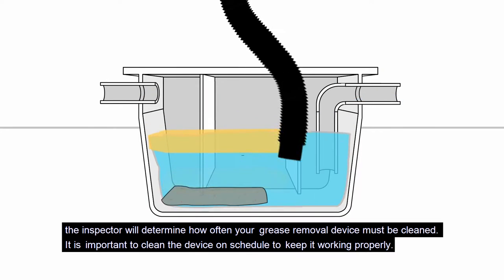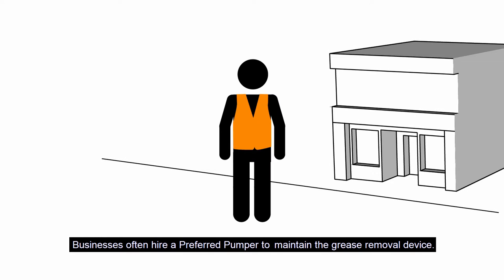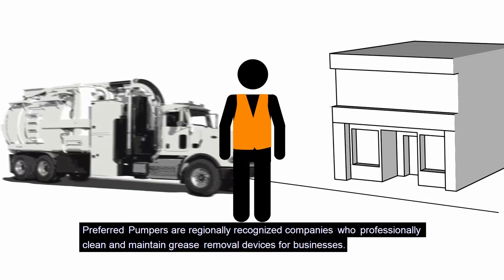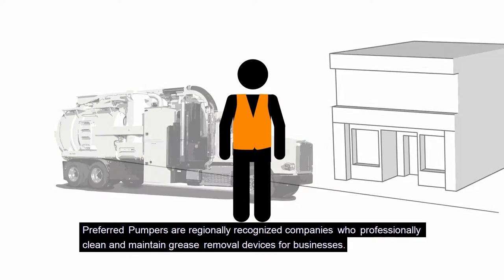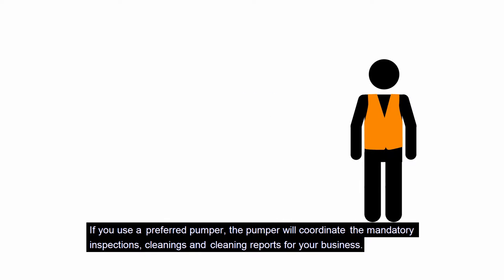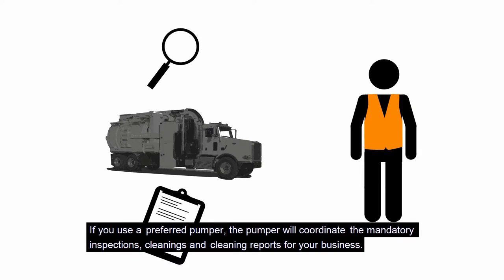It is important to clean the device on schedule to keep it working properly. Businesses often hire a preferred pumper to maintain the grease removal device. Preferred pumpers are regionally recognized companies who professionally clean and maintain grease removal devices. If you use a preferred pumper, the pumper will coordinate the mandatory inspections, cleanings, and cleaning reports for your business.